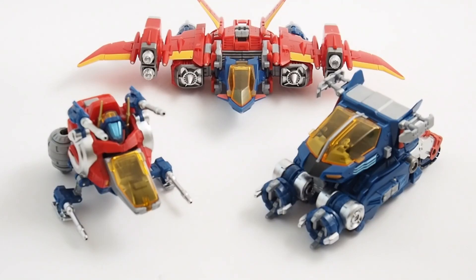Hey everybody, this is Josh from CollectionDX.com with a new review. This time it's the Diaclone Diabattles Version 2 from Takara Tomy.